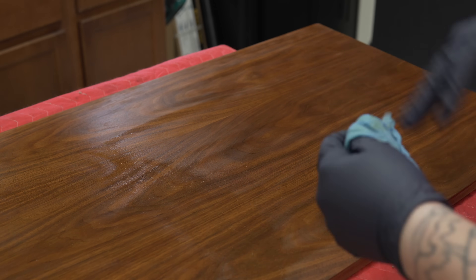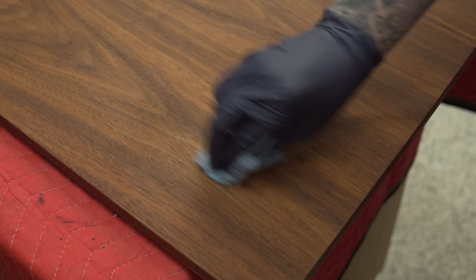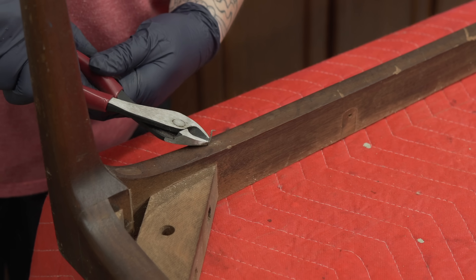This is after the oxalic treatment, rinsing, and a very light sanding. Now I'm using some rubbing alcohol and that seems to be getting into that stain, so I think this was some sort of alcohol-based marker. I was able to get the majority of that off.